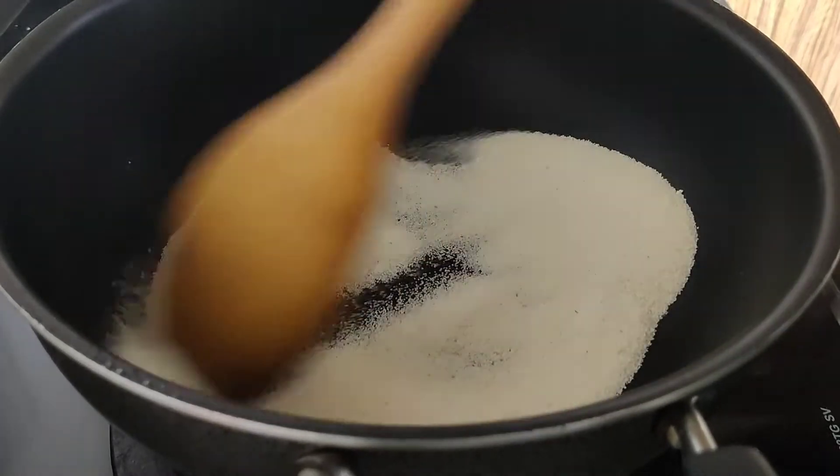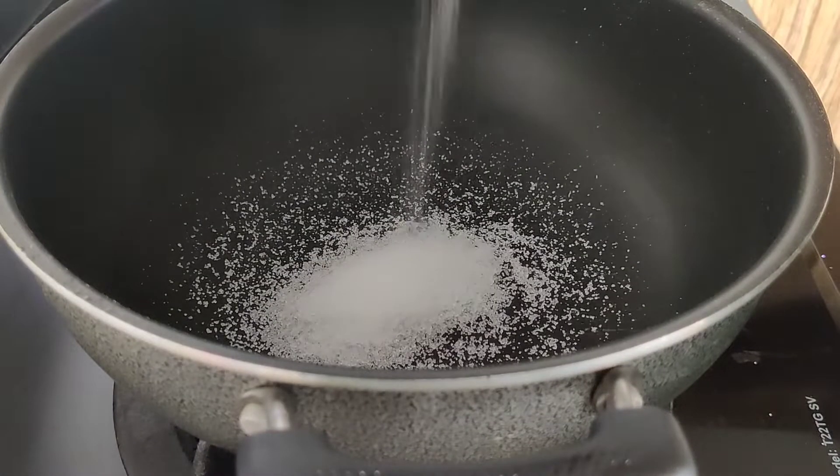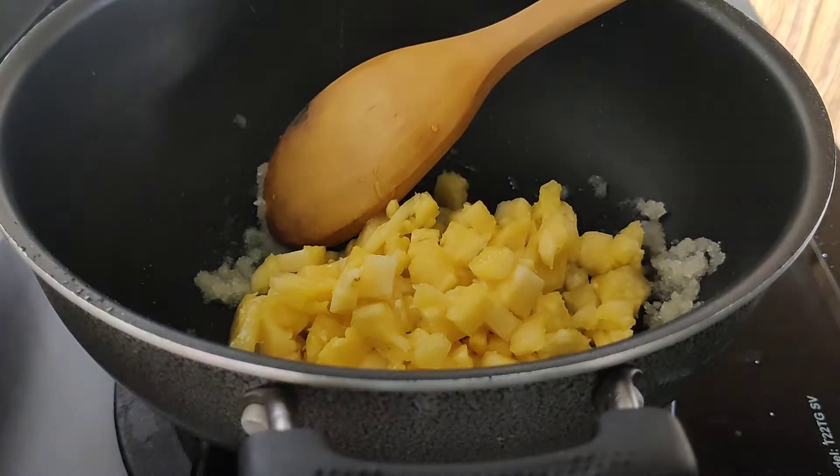Now, let's get into the first step. Add 1 tbsp of the sauce. Let's mix it up. We have to cut the pineapple.